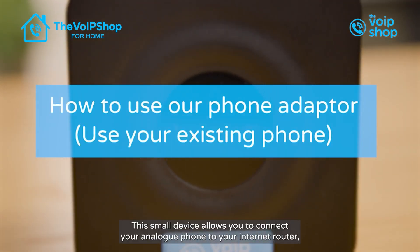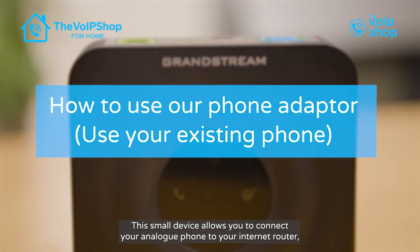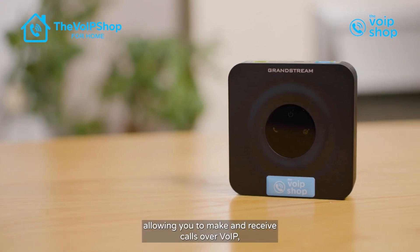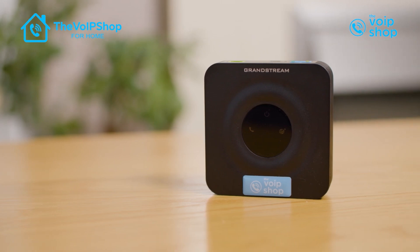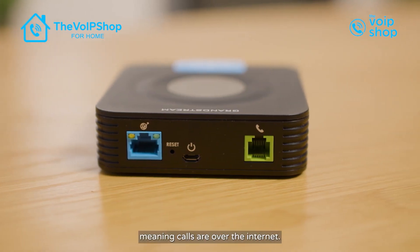Meet our phone adapter. This small device allows you to connect your analog phone to your internet router, allowing you to make and receive calls over VoIP. VoIP is voice over IP, meaning calls are made over the internet.